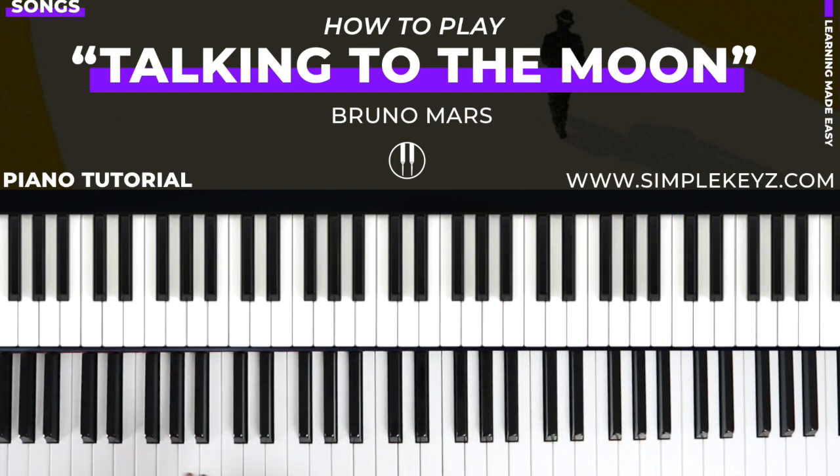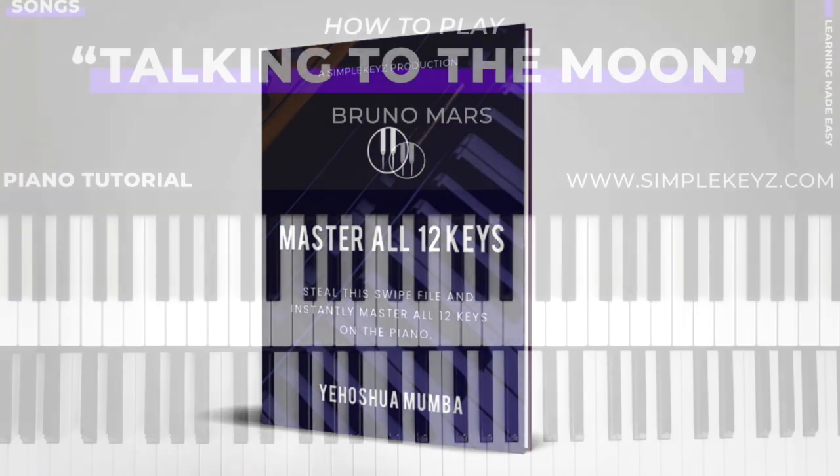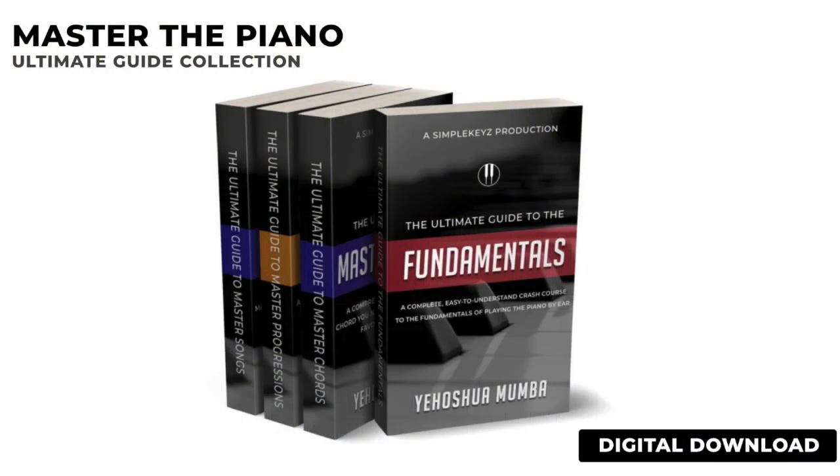If you want to understand how to play in all 12 keys, I do have a free guide at simplekeys.com that will walk you through all the 12 major and minor scales. And if you want a better understanding of music theory — how to break down the notes, the scales, understanding chords, progressions, and how to break down songs — I do have a program called Master the Piano that's going to walk you through the entire learning process from scratch.